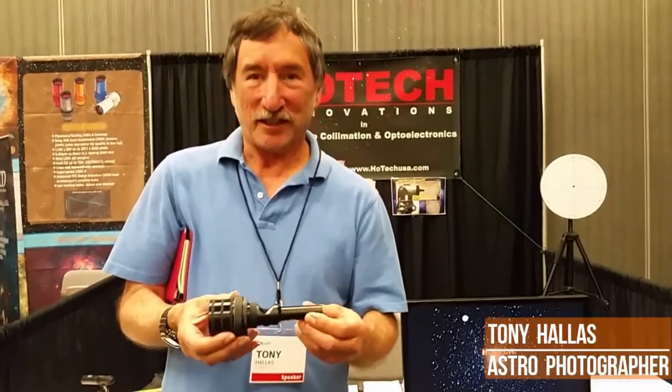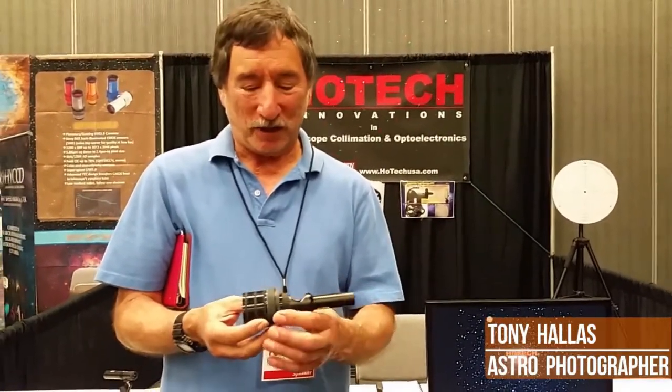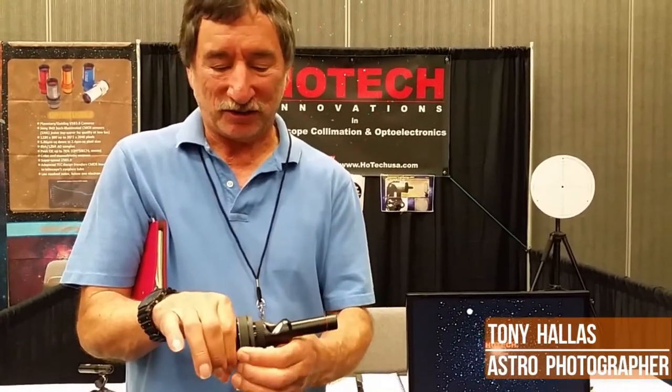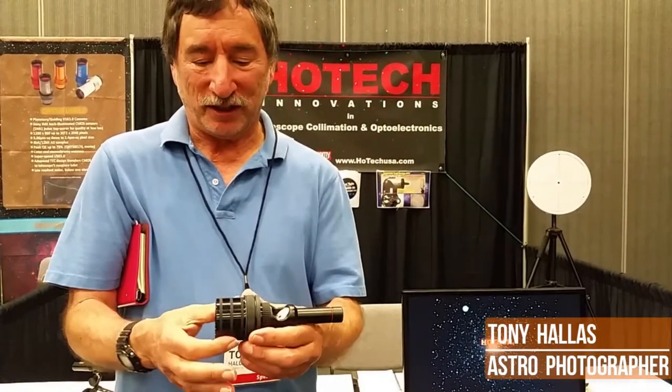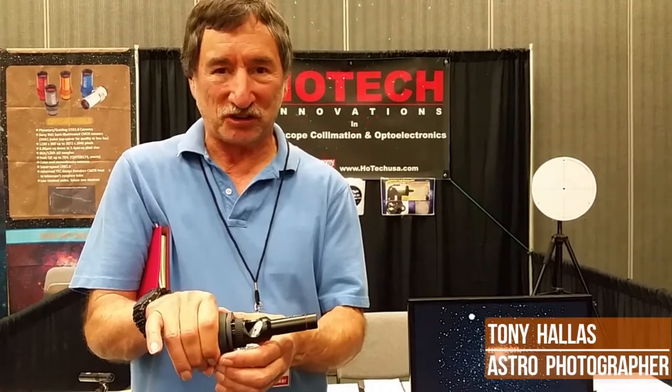I've used a lot of these and this is by far the best one I've ever used. One of the things I really like about it is how it snugs. By turning this dial here, you actually increase the diameter of the thing, and it really snugs into your focuser. This is absolutely no slop.